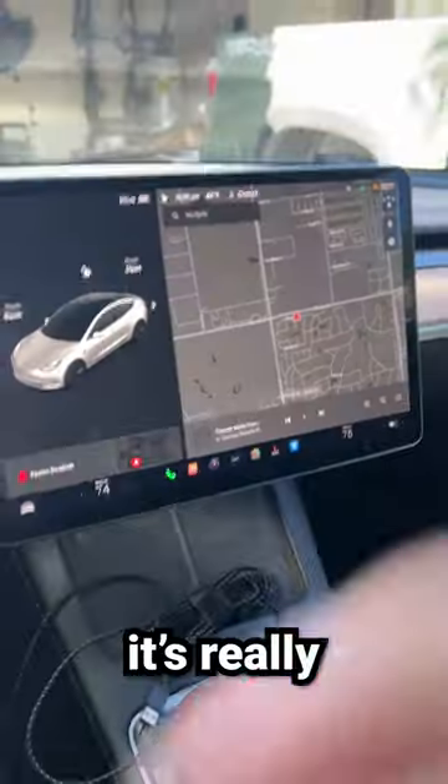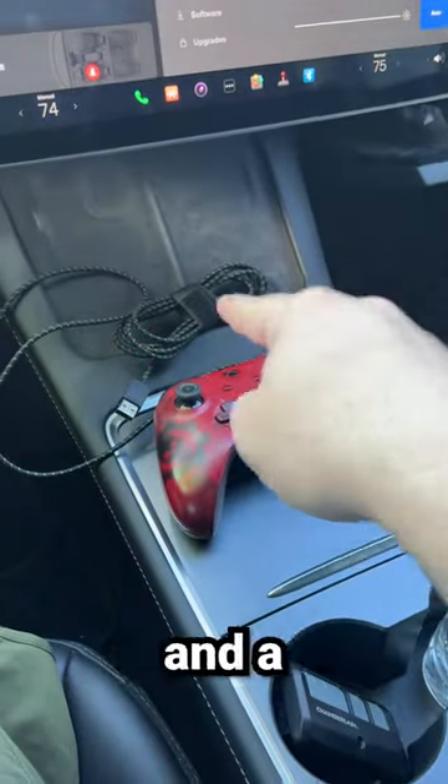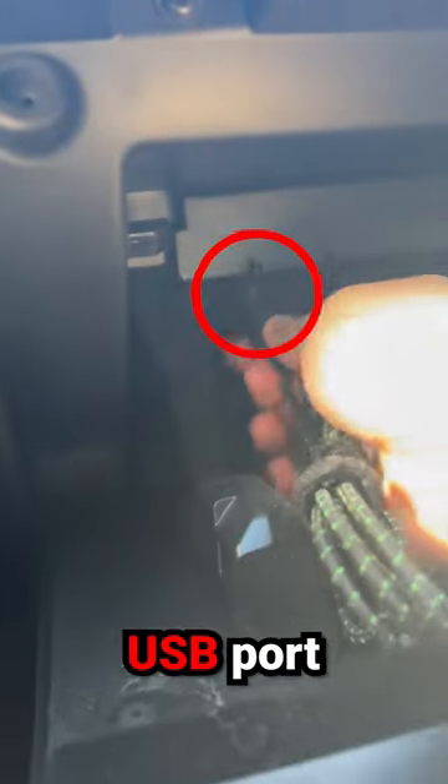Did you know you can play video games on your Tesla with a real Xbox controller? It's really simple. First, open your glove box — you'll need a controller and a USB cable. Go ahead and plug in the controller, and inside the glove box you'll notice there's a little USB port.